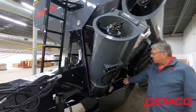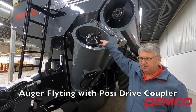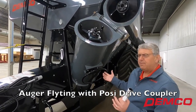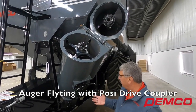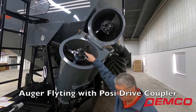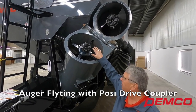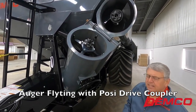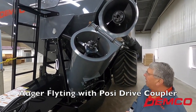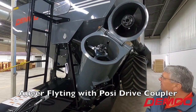This auger flighting in this cart — this lower section — is all double flighted. What that does is give us a very efficient intake of grain being delivered by the drag auger on this cart. The Posi Drive Coupler is something Demco came up with probably a dozen years or so ago. It's been very popular and very bulletproof for us. We're starting to see other manufacturers mimicking something very similar to it.